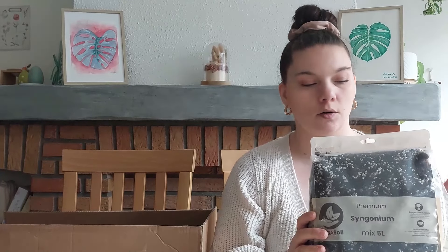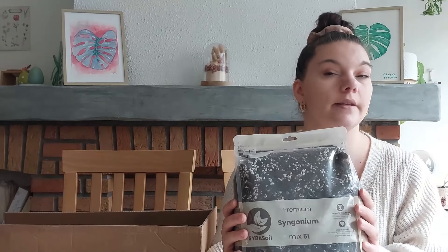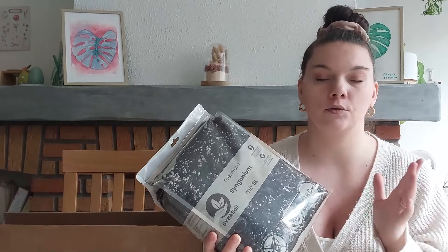Je vous remettrai la vidéo de quand j'avais tout coupé, j'avais fait des boutures et replanté d'abord dans un substrat qui n'était pas du tout bon. D'où le fait que j'avais voulu tester Sybotanica — je les trouve vraiment très très bien. Leur mélange tout prêt c'est chouette, pas besoin de se prendre la tête avec les pourcentages de perlite, etc. Ce sont des professionnels qui savent ce qu'ils font et c'est ce qui a sauvé mes plantes l'année dernière.